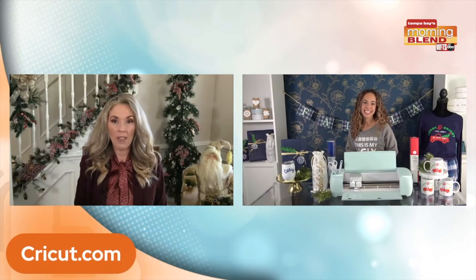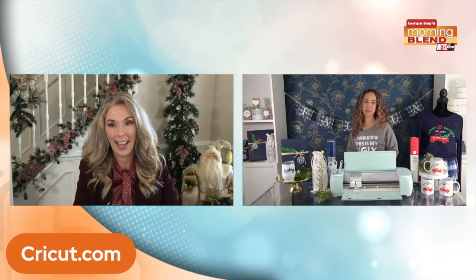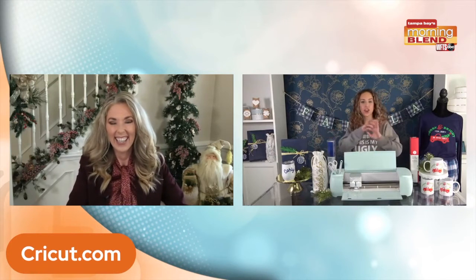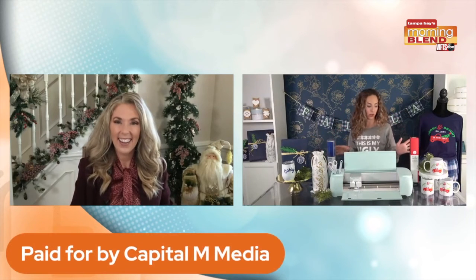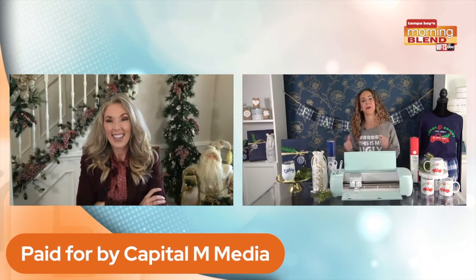Where can we go to learn more about this fabulous machine that is top five — I'm going to say top three — in your household? You can head to cricut.com. You can find this at your local retailers, and just go and browse the aisle. That's where I get my inspiration. You'll see all the different materials and tools there are to work with. The possibilities are endless. Head to cricut.com, and you can find out more on my website, carlyontv.com.